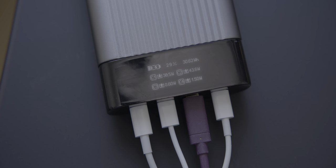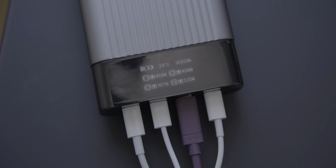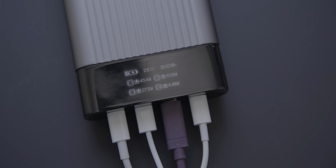The battery pack includes 100-watt pass-through charging, so you can fully recharge the battery pack while charging up to three other devices simultaneously.